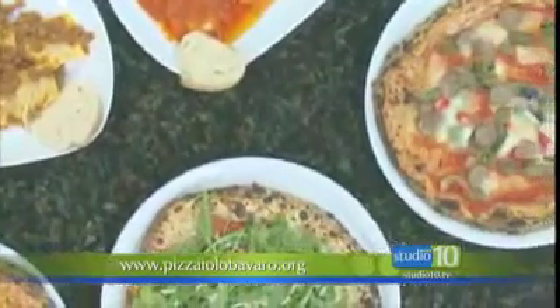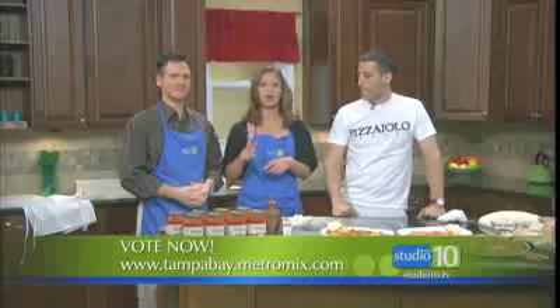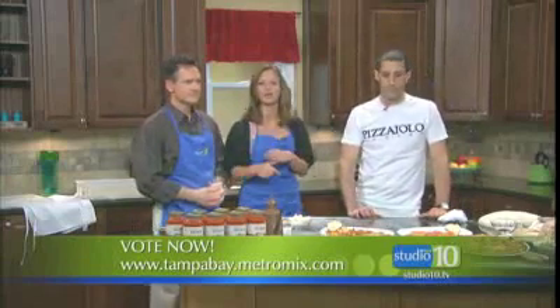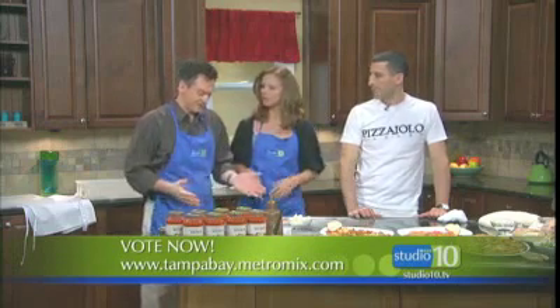Thank you, Dan. Nice job. Once again, the best pizza for MetroMix 2010. And you can vote now for 2011 — the voting is going on through the beginning of next week, so go to metromix.com and do your voting now. Dan the man, thanks sir. I wish we could just eat this now. It looks good raw.